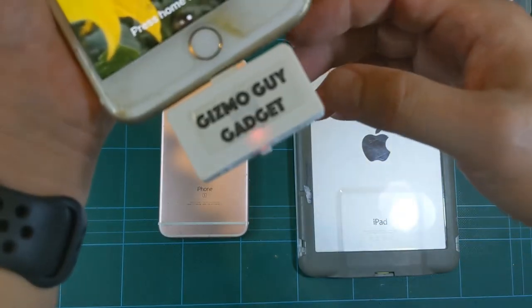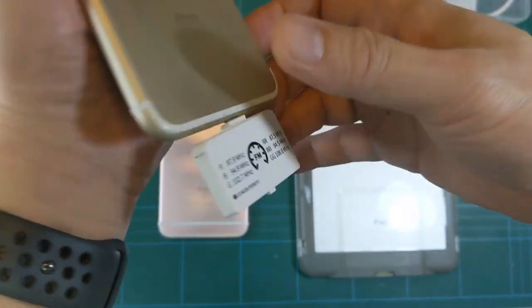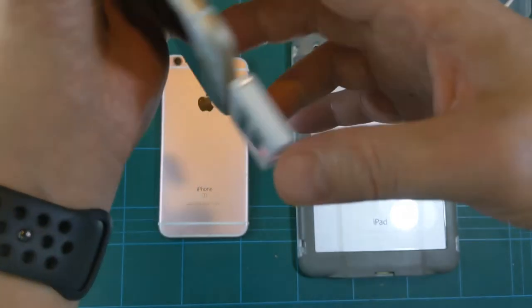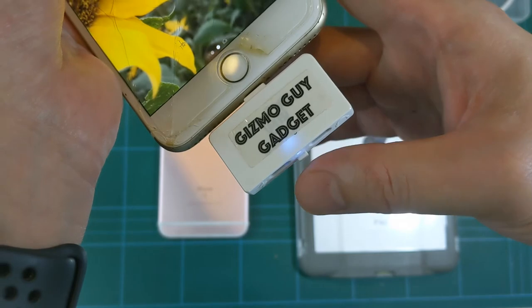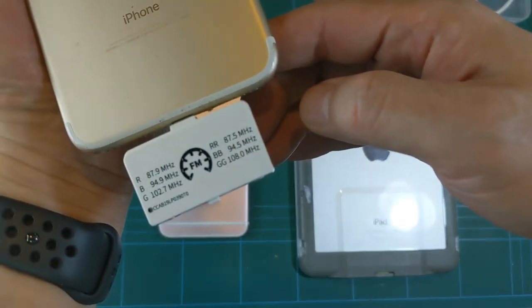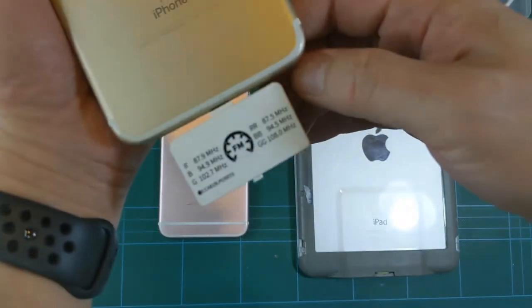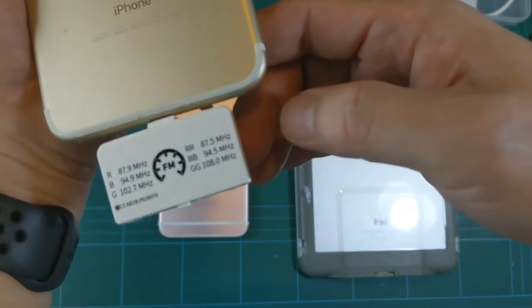Press again and you'll see a flashing red light — marked RR on the back — and that corresponds to 87.5. Next is flashing blue, which is 94.3, and then flashing green, which is 108.